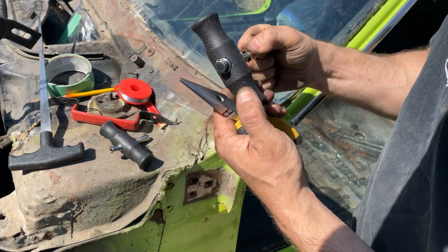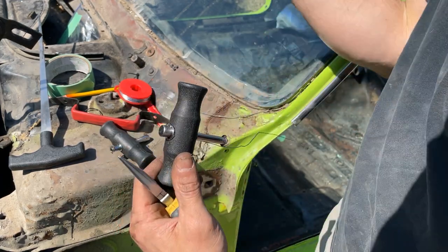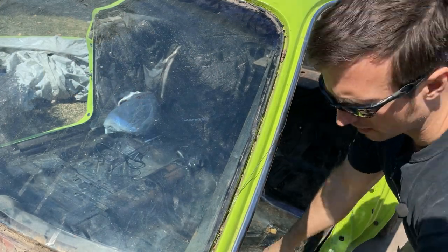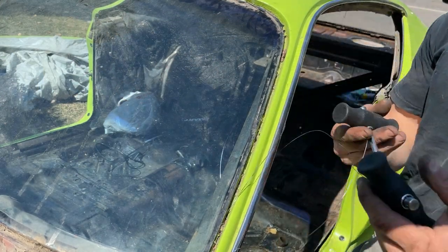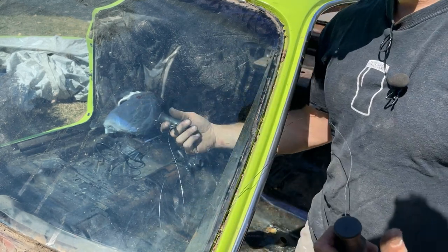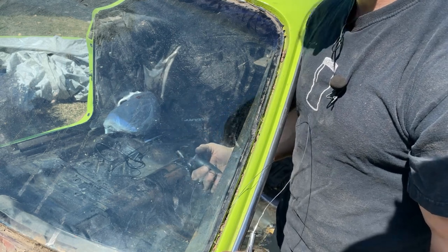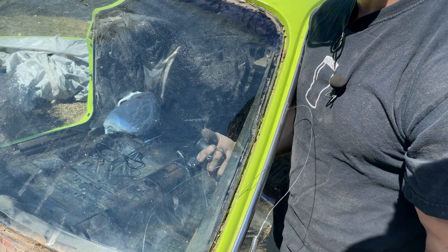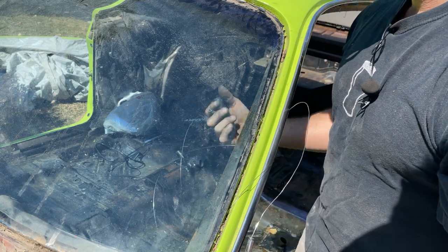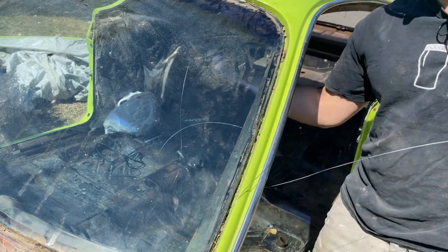I'm sure someone who's a professional glass remover is going to say I did it wrong, but there wasn't a video up there to help me. Okay, moment of truth — I've got my two handles set. I'm going to start working them through and hopefully get this out without cracking it. It's probably a 50-year-old windshield with no cracks in it now, so I'd prefer to keep it, but it is what it is — it may crack. Let's see how this works.